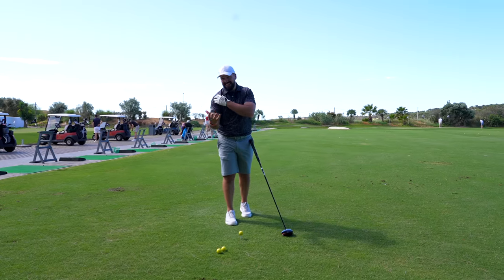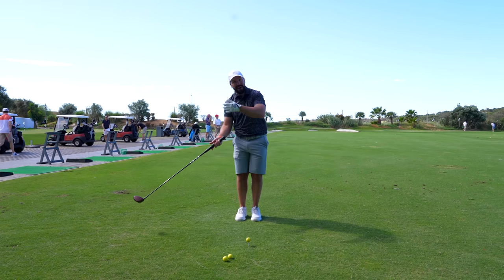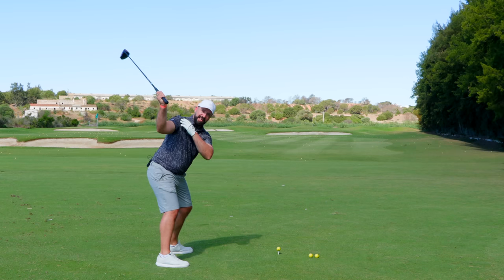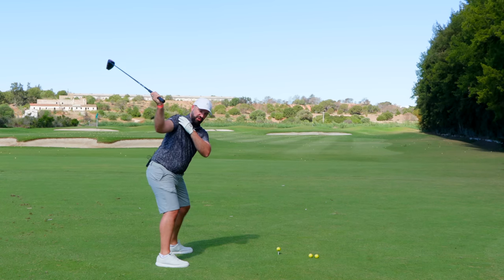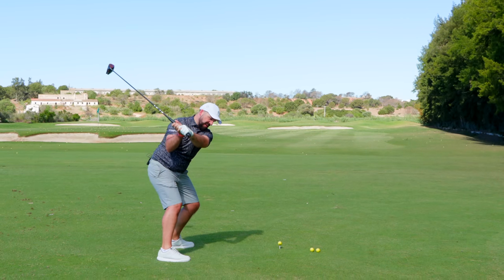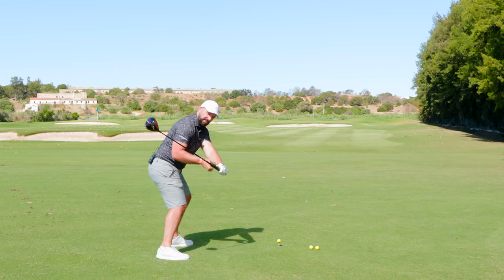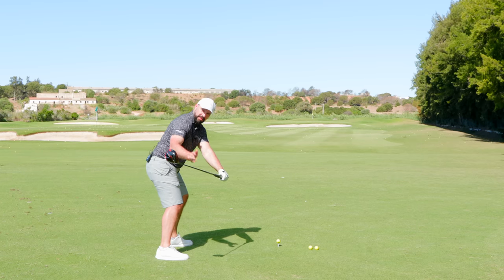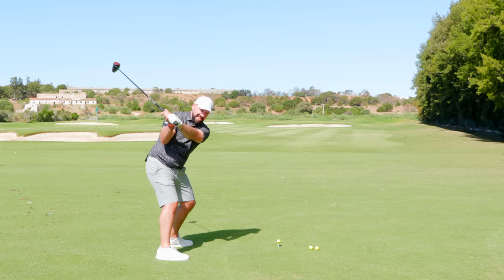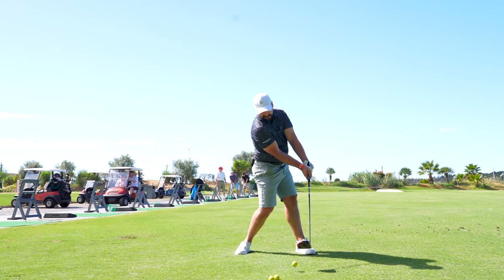One of the best things about understanding how the trail side should move at the top of the swing is it allows you to shallow the downswing without any crazy re-looping. To simplify: turn up to the top of the swing with the shoulder in a more externally rotated position. As you rotate towards the ball and keep that structure, notice how even though the hands seem to be moving out from the body, the club still remains shallow. I'm not having to do anything extreme — just maintain that external rotation, turn, and the club shallows and approaches from a slightly inside path.